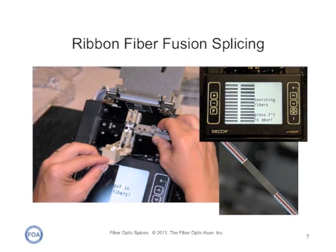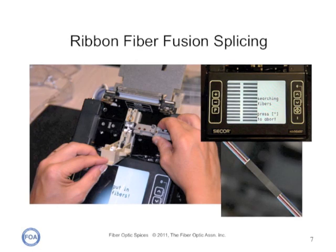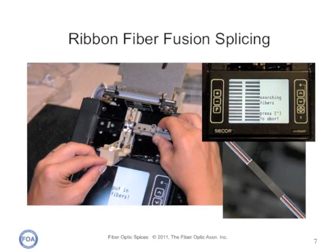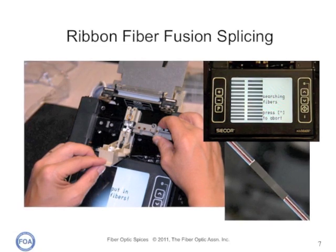Here's a ribbon fusion splicer. These machines are bigger, more expensive, and more complex, but they fuse 12 fibers at once. They require special fixturing, but since so many ribbon fibers are used in today's marketplace, they're very popular and are very good at improving the installer's productivity.